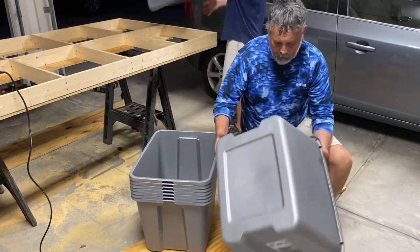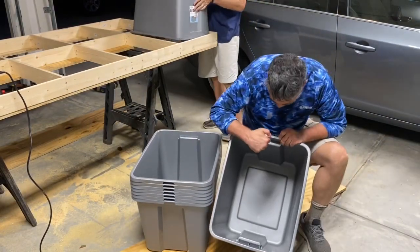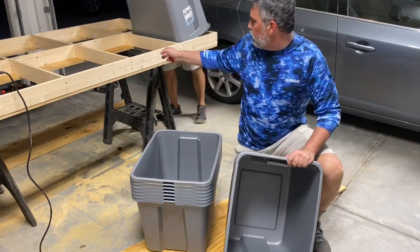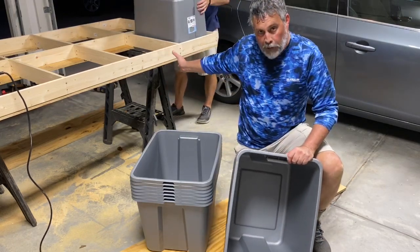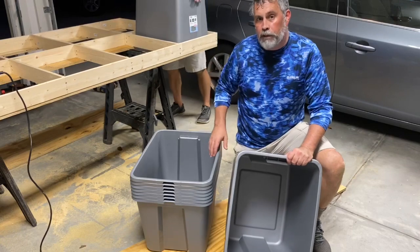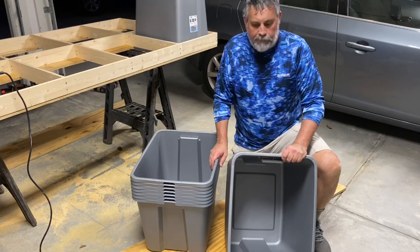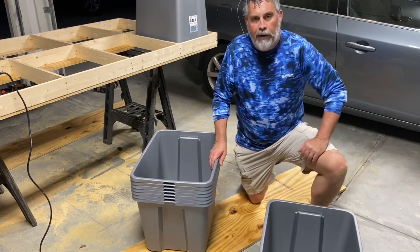The next step is to drill the holes in the handles. We're just going to drill a quarter-inch hole in each handle. Then we'll flip it over onto the frame and mark where those holes need to be drilled in the frame. We'll drill a quarter-inch hole in the frame, put our carriage bolt up through, and tie it down. That's how it's attached.